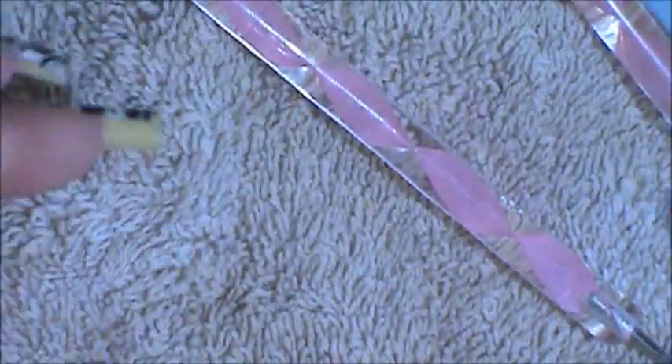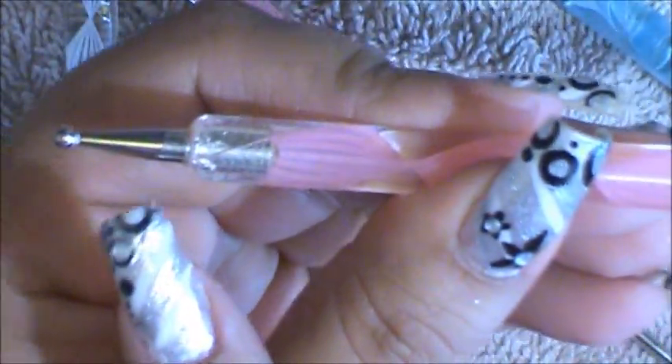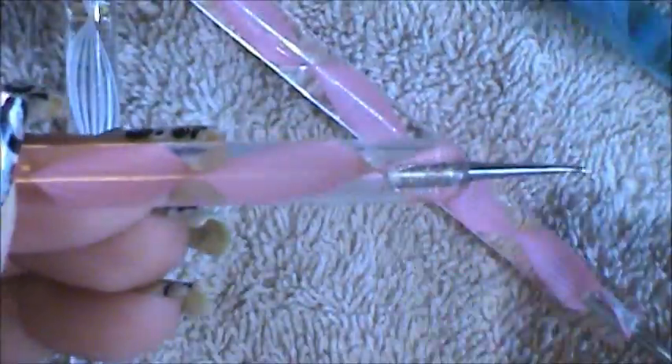Now for the dotting tools — there are so many sizes. Basically all you need, or the one I use the most, is the one that has the big end on one side and then the tiny end on the other side. That's basically all you need.